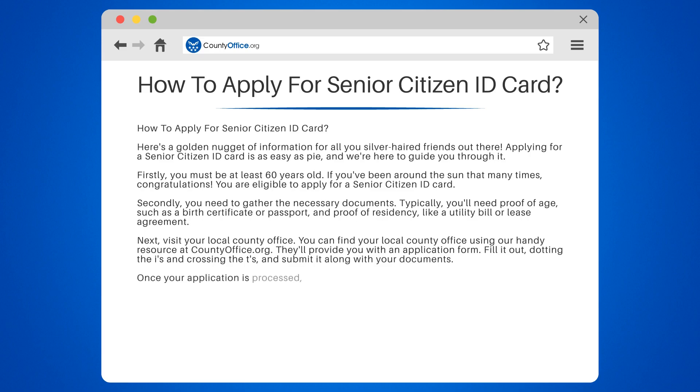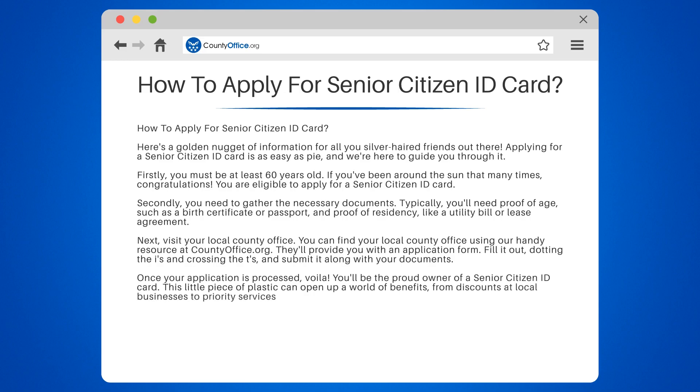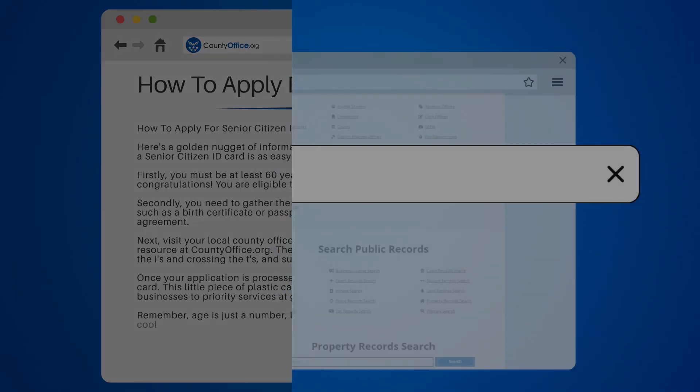Once your application is processed, voila, you'll be the proud owner of a Senior Citizen ID Card. This little piece of plastic can open up a world of benefits, from discounts at local businesses to priority services at government offices. Remember, age is just a number, but when that number hits 60, it comes with some pretty cool perks.